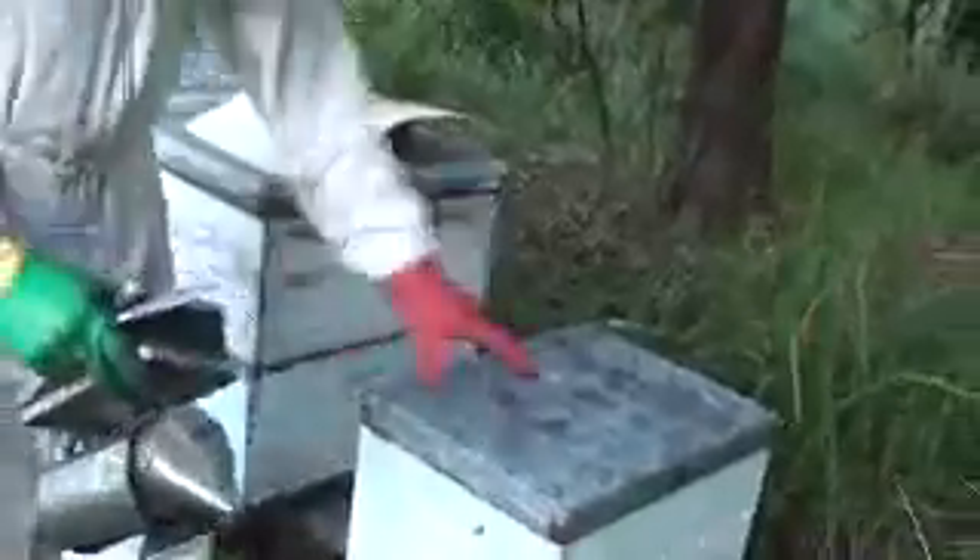What I used to do when I found AFB was kill all the bees, clean all the hive out, scorch all the boxes and the frames, and start again. What I've been told you can do is keep the bees, put a nice clean box in there with clean frames and fresh foundation, and the bees will use up their AFB in the first bit of drawn comb that they build.